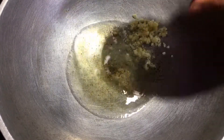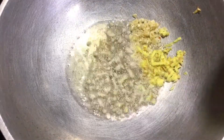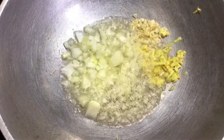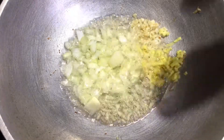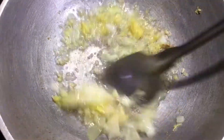Ito yung ating garlic at ginger. Kapag gumagamit ako ng ginger, labi ganon siyang pinakaya para hindi makakamuyak. Ito yung ating onion — gumagamit ako dito ng white onion. Pwede naman yung red, pero ang lagayin natin dito ay white.